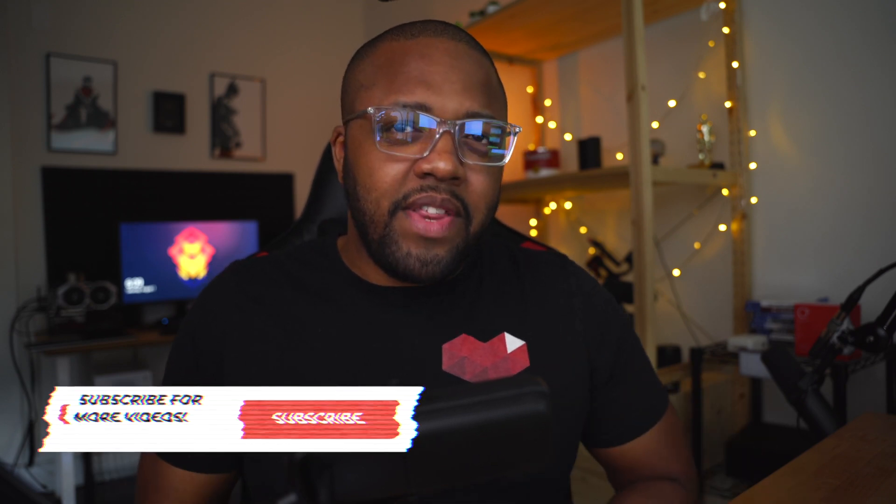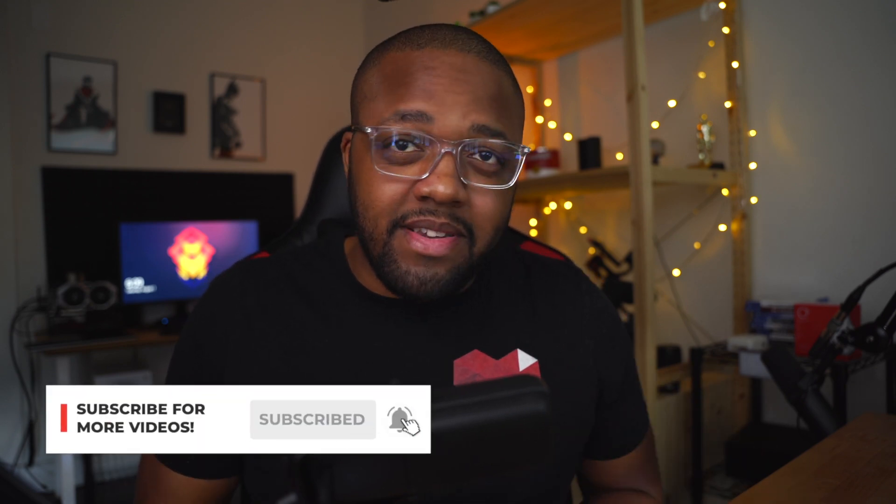My name is Fran and here on the channel I make videos all about technology. So if you like gadgets like new microphones and other emerging technologies and you like what you see here today in this video, consider hitting that subscribe button down below.